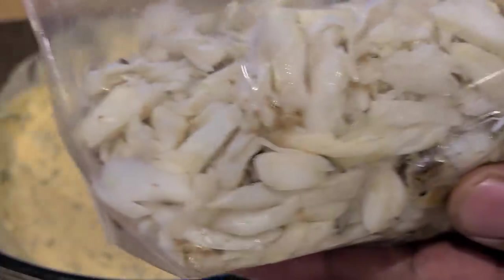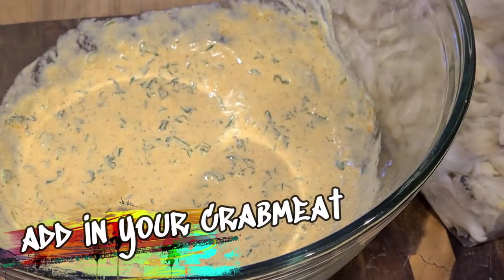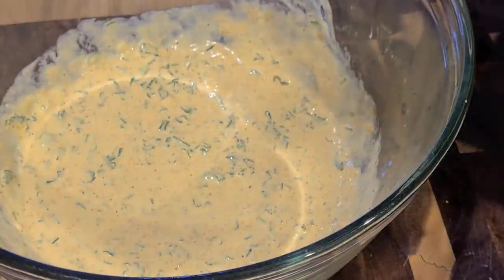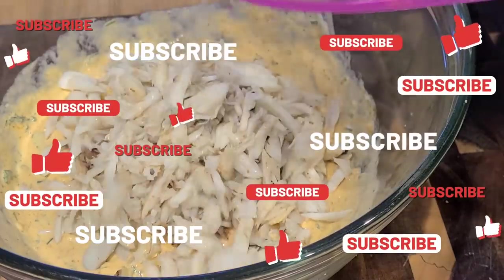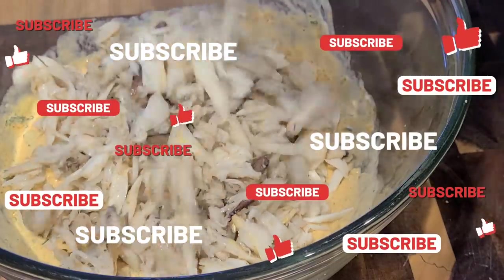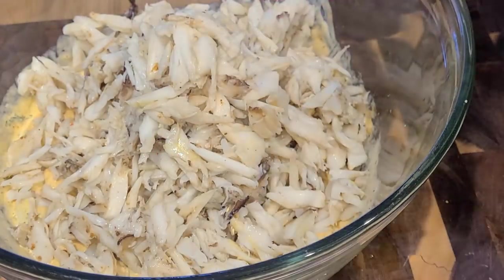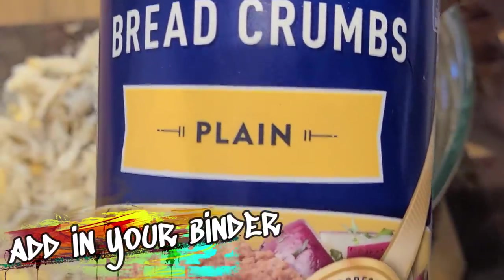Now adding in our lump blue crab. I actually steamed and picked all this crab meat myself to make this video because I couldn't find lump crab anywhere. Might as well go get it done — get back to my roots. Oh, look at all of that. I attempted to hold some aside for something different, but once I started pouring it I just couldn't stop.